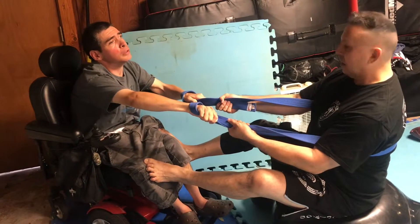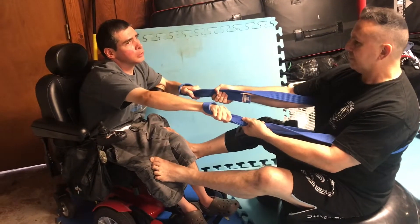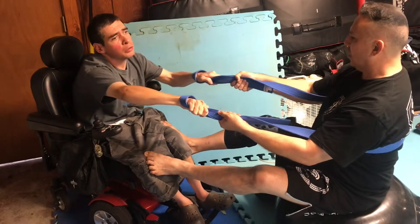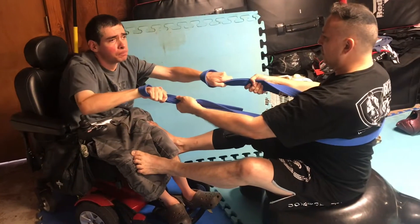Then we work the core as we rotate — active strength in movement, rotating the core, active strength in movement.